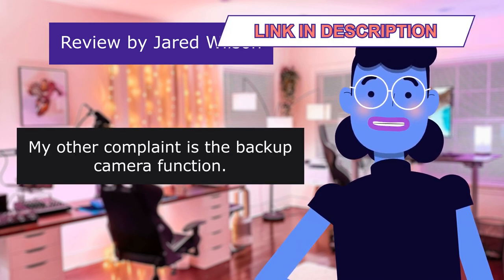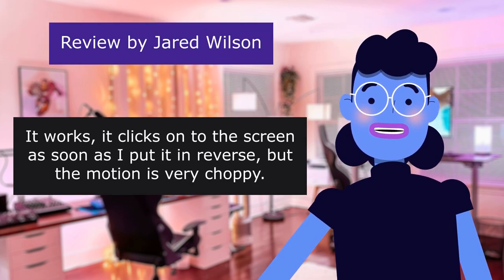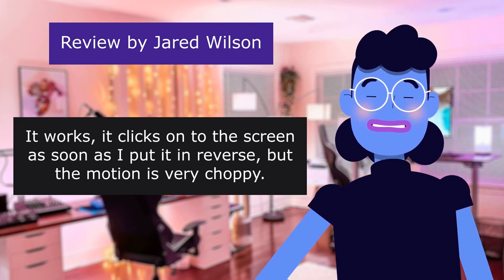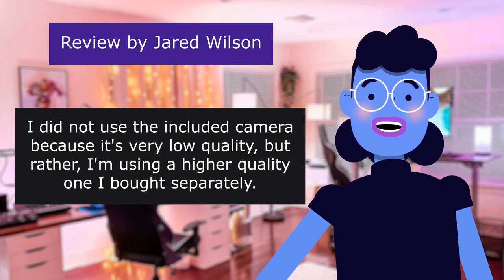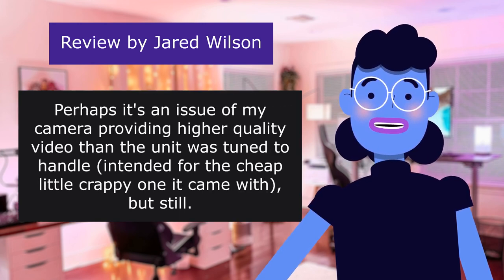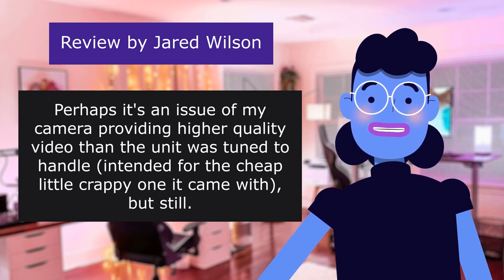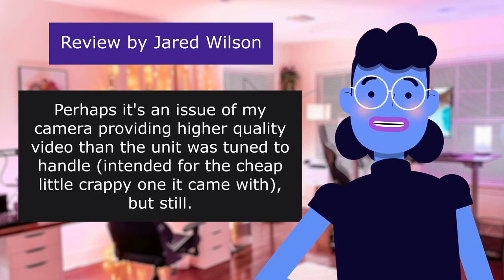My other complaint is the backup camera function. It works — it clicks onto the screen as soon as I put it in reverse — but the motion is very choppy. I did not use the included camera because it's very low quality, but rather I'm using a higher quality one I bought separately. Perhaps the unit was tuned to handle the cheap camera it came with, but still disappointing.